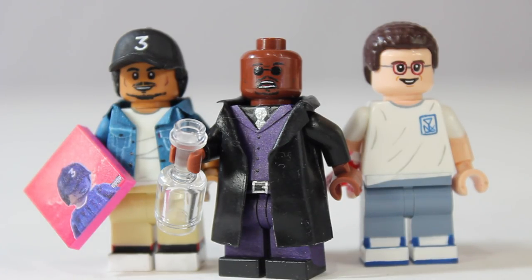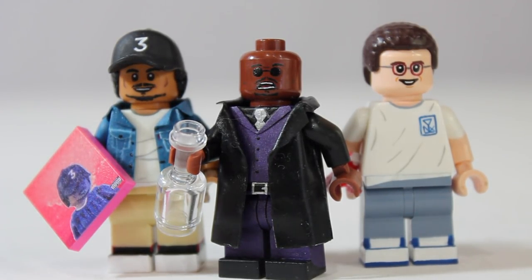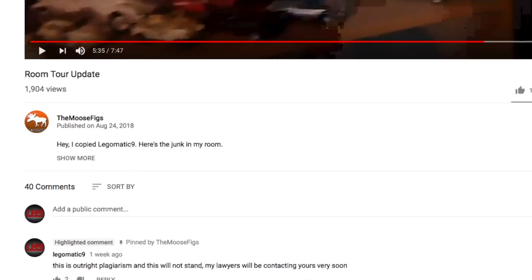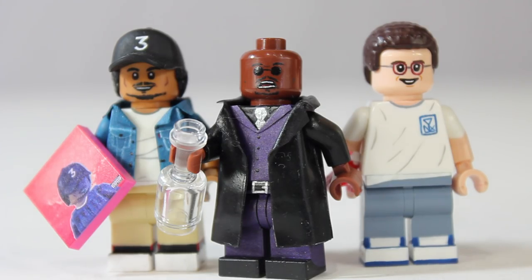This video is kind of more so inspired by MooseFigs. He does a various custom LEGO minifigure series, so hopefully he doesn't get too mad that I'm subtly ripping him off — but he also totally copied my room update series, so if he doesn't have a problem with that, love you Dylan. Anyway, I've got three custom LEGO minifigures to show you guys. Let's go ahead and jump right into this.